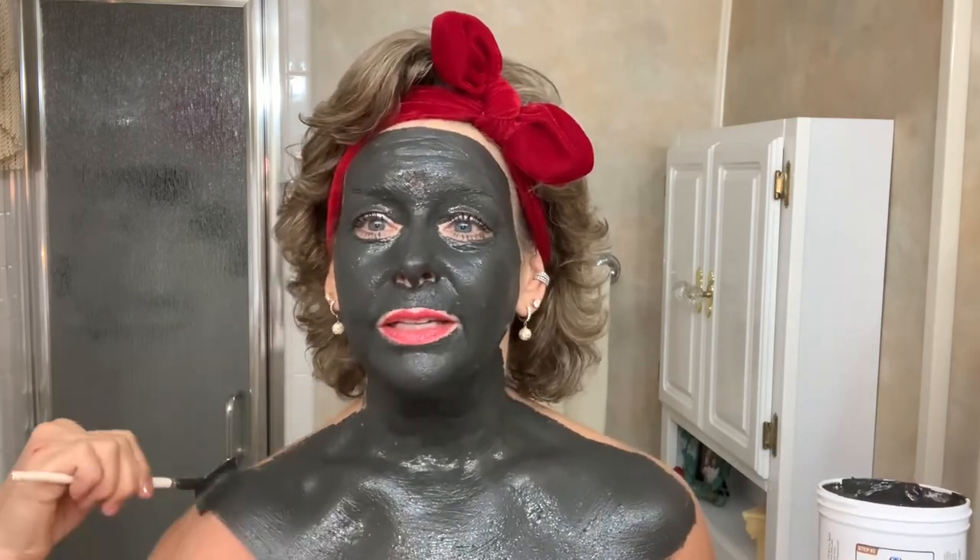Here we go! I love our mud — I absolutely adore it. I know people say it's so messy, but it takes two minutes to put it on, maybe three when you're filming. Then you can get in the shower and wash it right off. What you want to do is let this completely dry.